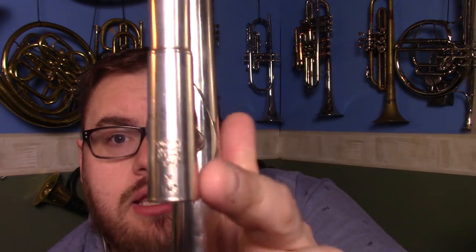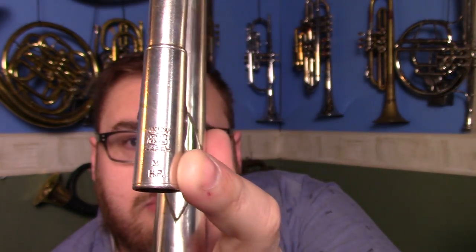There are a few stamps. We've got a figure 92 written on the tuning slide section of the bell, and if we zoom in quite close we will be able to see some printed material here — a union label, MPBPBNSW by the looks of things. But it also says M and HP down the bottom of that. I presume that is the equivalent of medium ball back then, and HP stands for Harry Potter — or high pitch. One of the two.